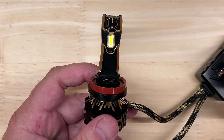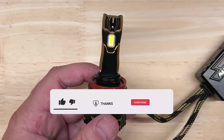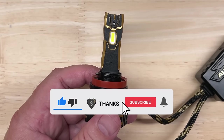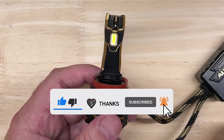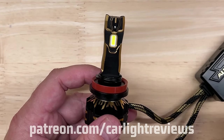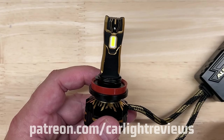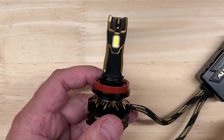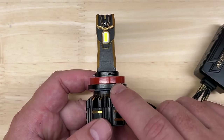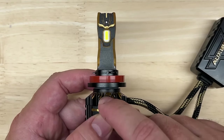Before I get to my testing, if you found this video helpful, valuable, or entertaining in any way, I'd like to ask you to help me make more videos just like this one. Click the thumbs up, click on the Thanks icon to directly support this channel, subscribe and hit the bell if you haven't already. You can also visit my Patreon page and support this channel for as little as one dollar a month and get some cool Car Light Review goods in return. Any of these would make my day and takes less than a minute. Now let's see how the AuxBeam GX did in my projector and reflector tests.